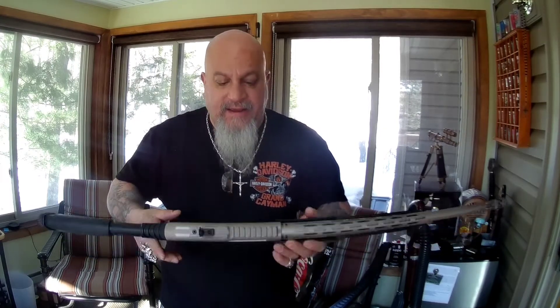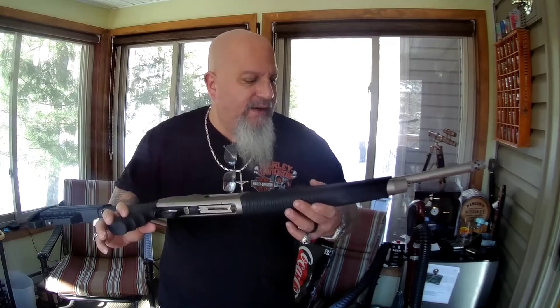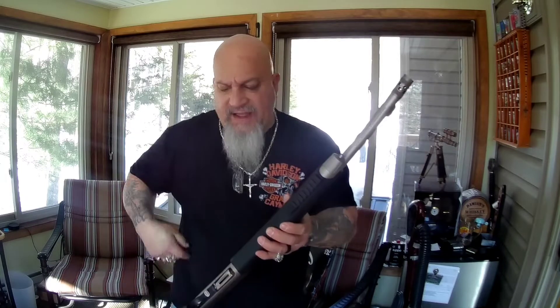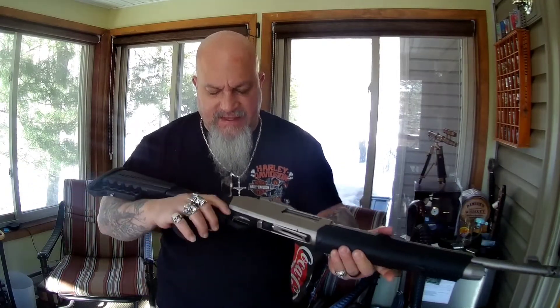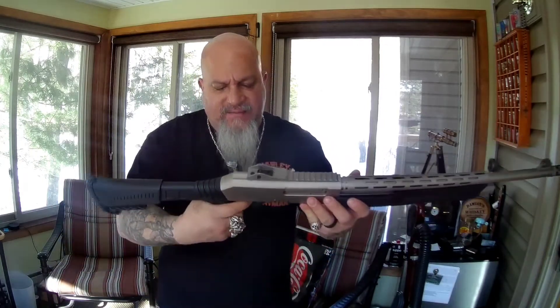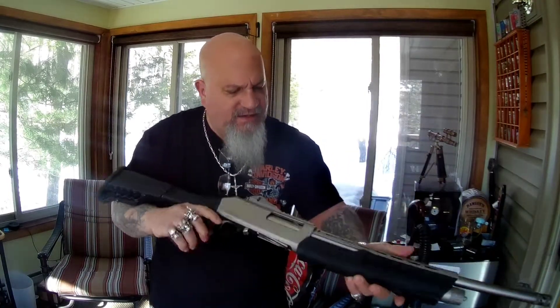I'm going to show you a quick video of me shooting this gun, and when we come back the flashlight will be mounted. It's a good gun. The safety is located down by the trigger — whereas on the Mossberg it's up on the tang — so that's a notable difference.